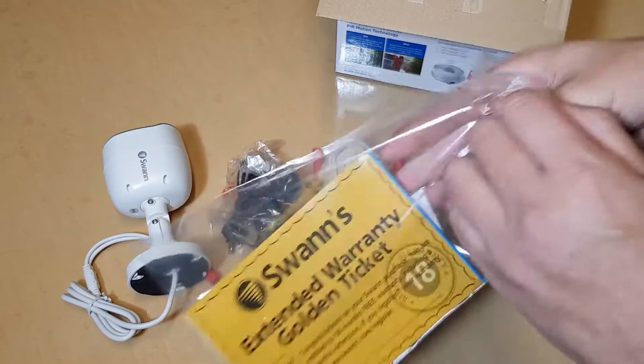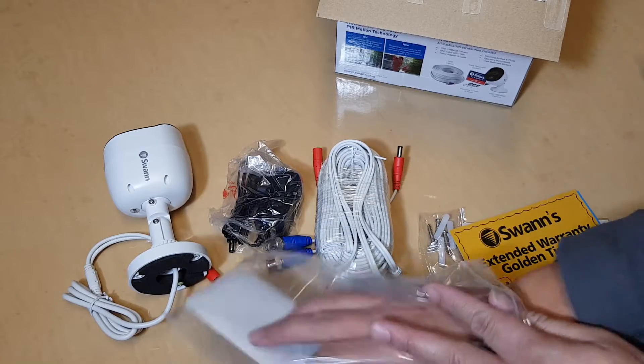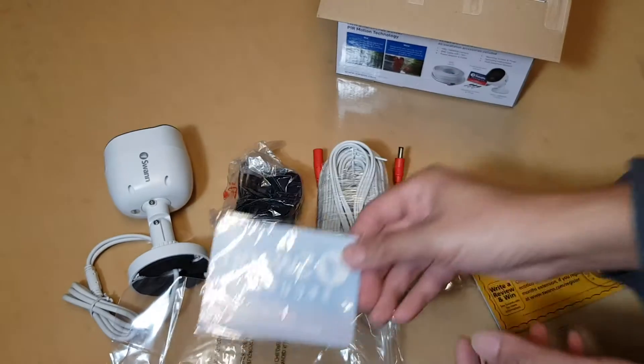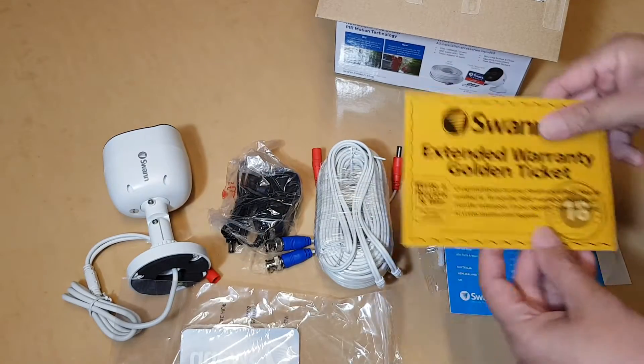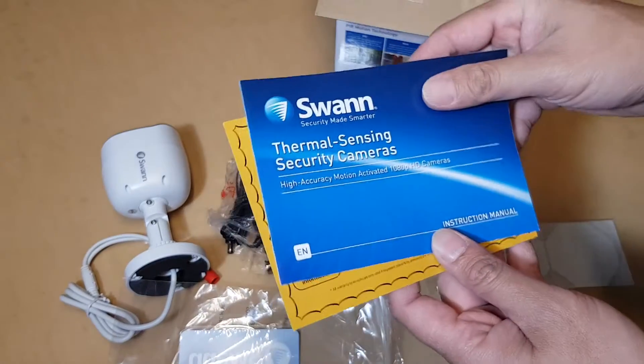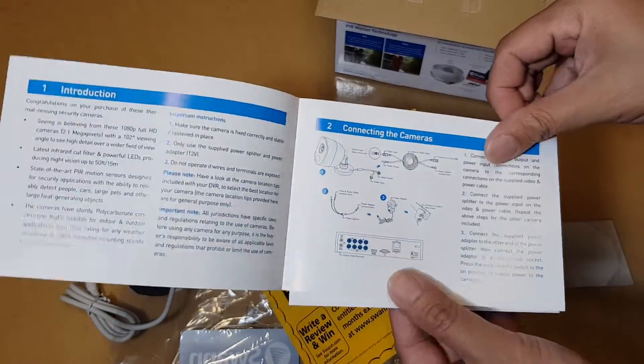Let's open up this bag as well. There are stickers you can stick on windows, warranty paper information, and some instructions on how you can connect the cameras.